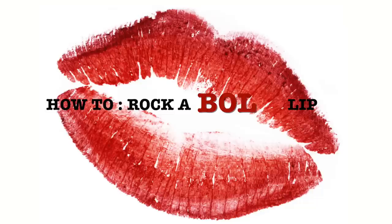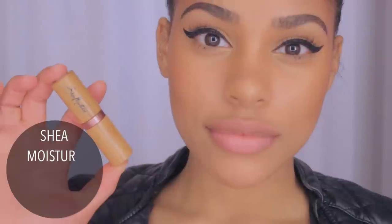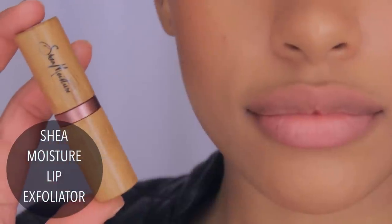Hey guys, I'm back with a new video and I'm going to show you how to rock a bold lip — well, at least how to apply one. There are a few of you who've asked me to do this video and I'm so surprised because this is like beginner stuff. But I forget that a lot of you who are new to my channel are also new to makeup. So I'm going to show you how I apply and rock my bold lip.